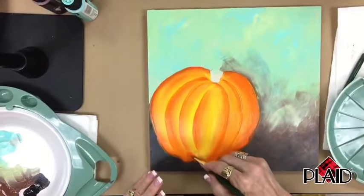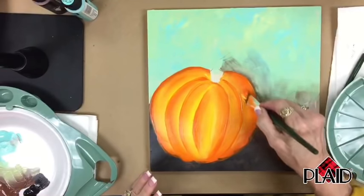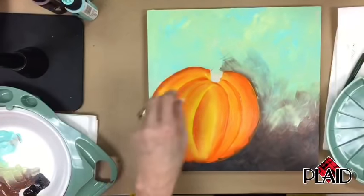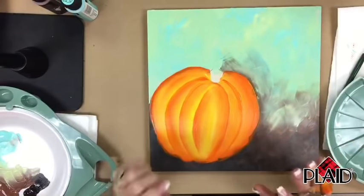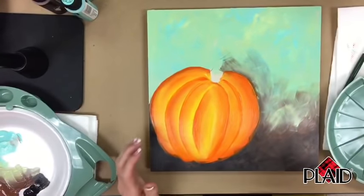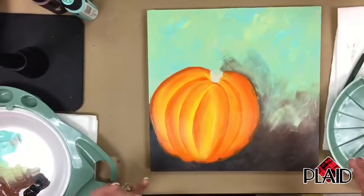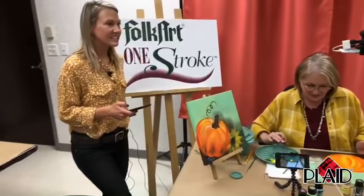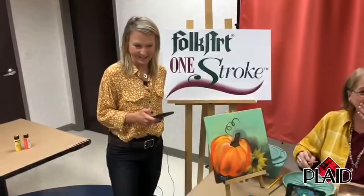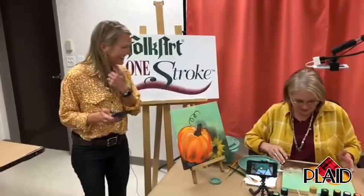Lori wants to know what is your favorite fall item to paint? I end up painting more pumpkins than anything. I put pumpkins with little white blossoms and little green leaves, and I stack pumpkins at the front door. I do scarecrows that are really cute with pumpkins and straw — all kinds of fun. I love holidays. It's going to feel like winter, so I thought this would inspire you. It's 90 degrees here in Atlanta, but we are hoping for fall weather soon.